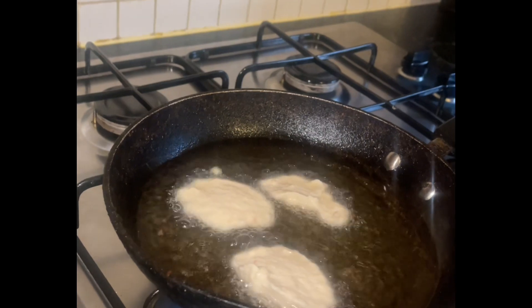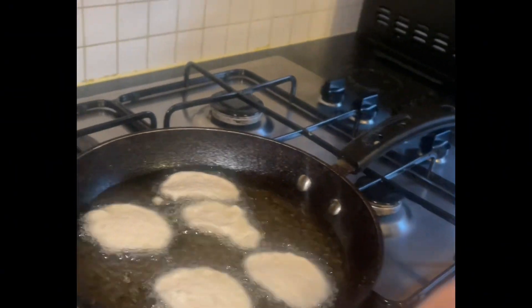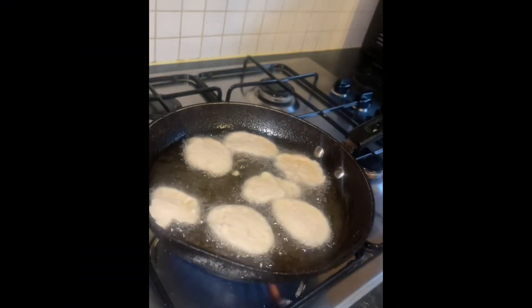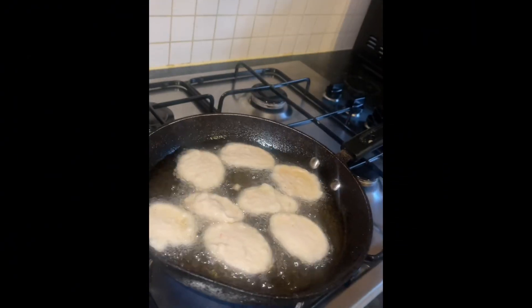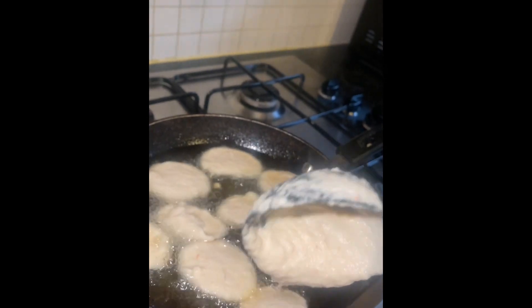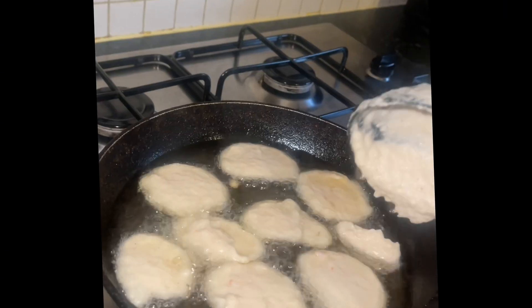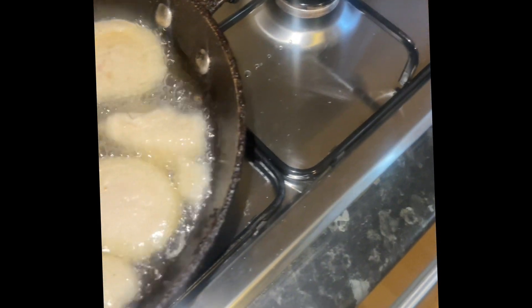It's going to float because it's quite fluffy, so I keep checking every side. I'll leave it and move it around. Some people use a very long stick, but I'm using a fork. I'll turn it to the other side to allow every part to cook thoroughly.